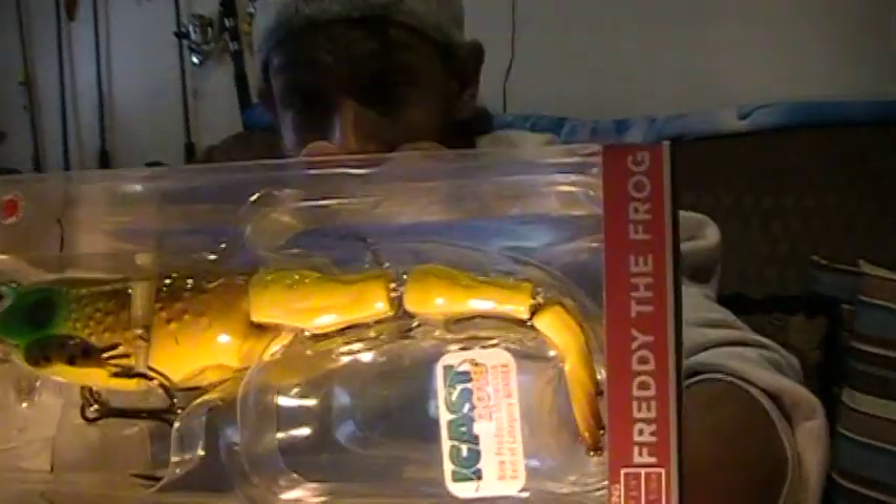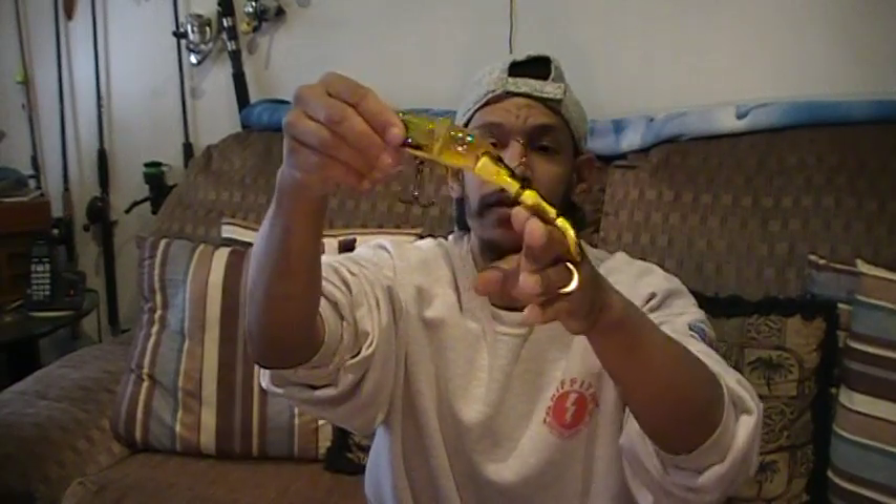First up: Weston's Freddy the Frog Wakebait — an iCast winner for 2018. This is a hard bait with hard jointed legs and a jointed body. I've seen similar baits — mostly rat baits — this is the first frog version I've encountered. I know of it but I've never actually used it. It's a relatively large, weighty bait.